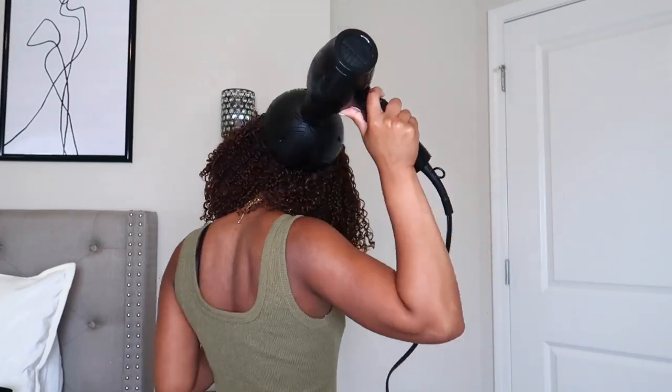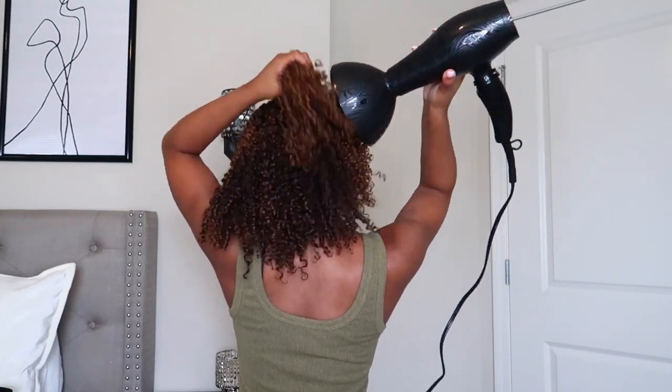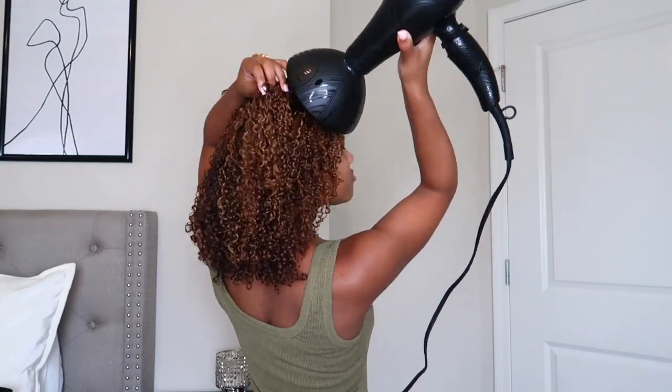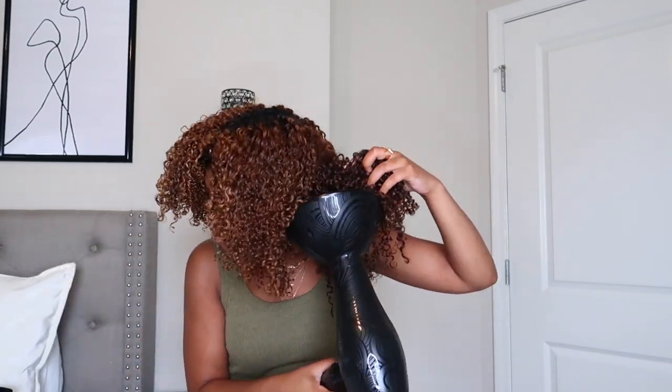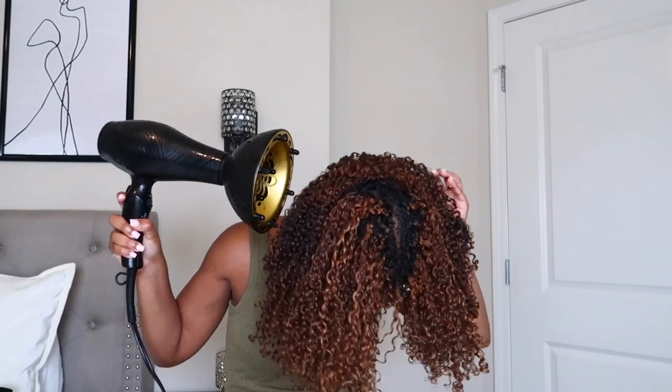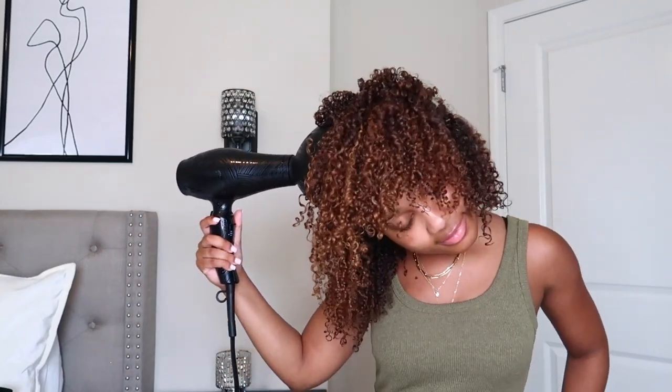My diffuser technique has changed a little bit. I like to hover the blow dryer around my root areas first instead of manipulating the hair with the diffuser attachment right away. I do this because it dries the roots faster, and making sure the roots are dry first actually minimizes the amount of frizz your hair will have once it's completely dry.